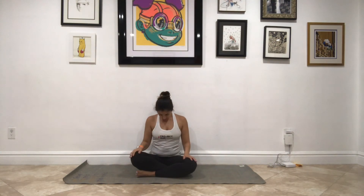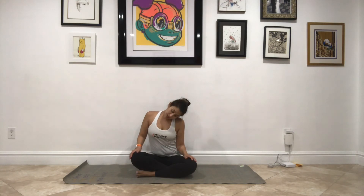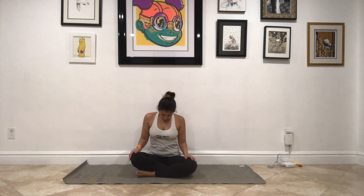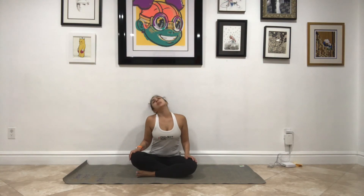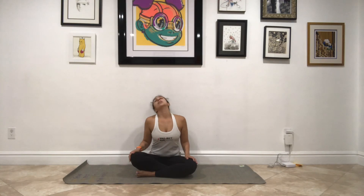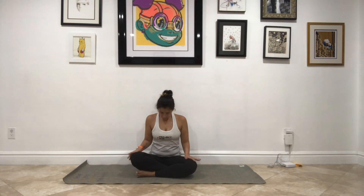Switch your legs so now the awkward leg is in front. Chin to chest, nice and slow — over to the right side, back, to the left, chin to chest. Repeat two more times: right, back, left, to chest. One more time: right, back, left, to chest. Reverse it — go left first, back, right, to chest. Two more times: left, back, right, to chest. One final time: left, back, right, to chest. Lift up, take a big breath in and a big breath out.